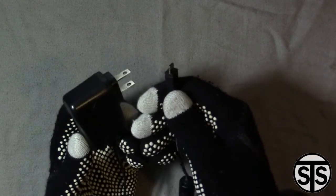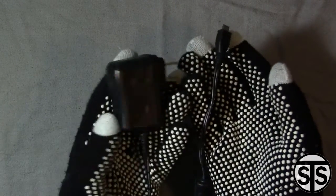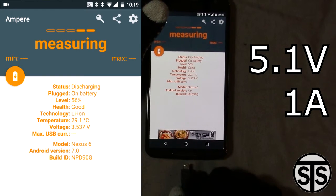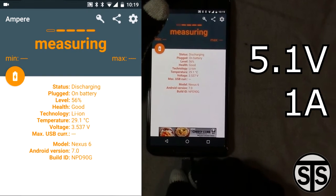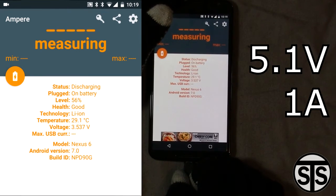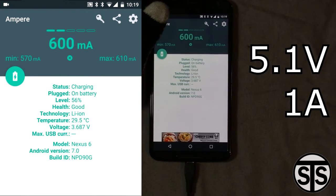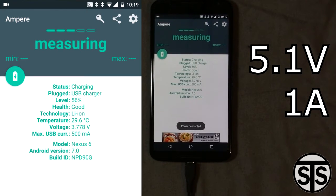The first one we're gonna be taking a look at is the Raspberry Pi power supply that comes with the starter kit from the model B+. I'm using this to represent a basic charger you would buy off the shelf — a non-name brand, something that's usually around 1 amp, 5 volts. I'm using an app called Ampere to check the charging rate. You can see the battery's current voltage and the maximum rate that the charger outputs. You can also see where it says max USB current, which is what the phone thinks the max output of the charger is, but we'll see that's not always true.